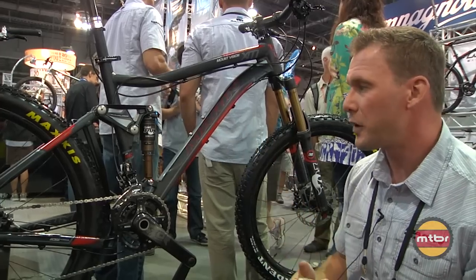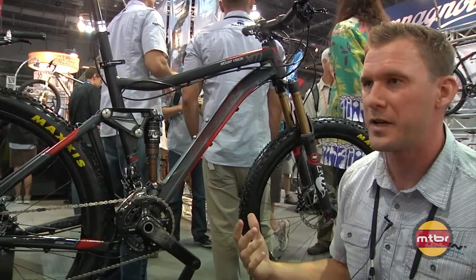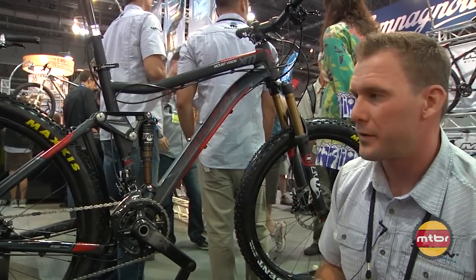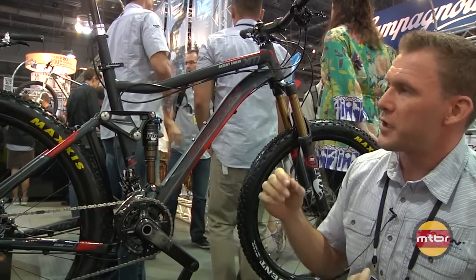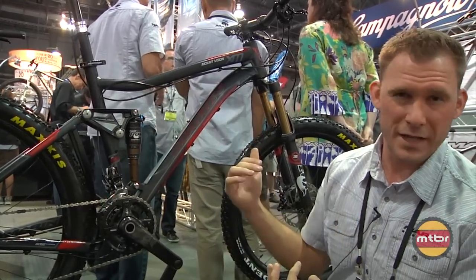With that, we definitely worked really hard with local companies like Fox, who's just down the road from us, on dialing in the damping with these bikes and the rear suspension. You'll see the Fox CTD system on the high-end bikes trickling down as well. Four models in the lineup, and three of the four models will now have dropper seat posts.